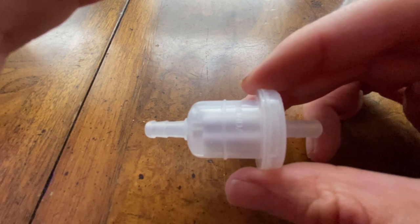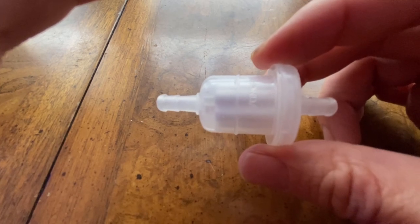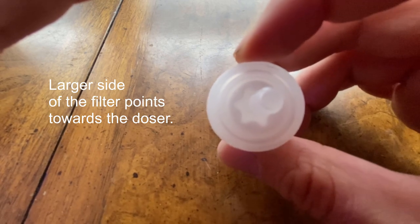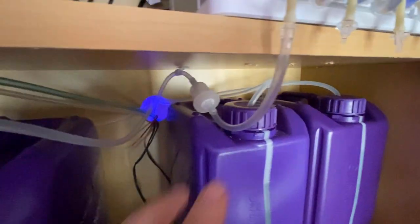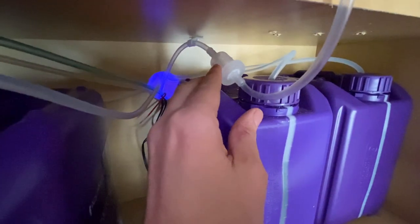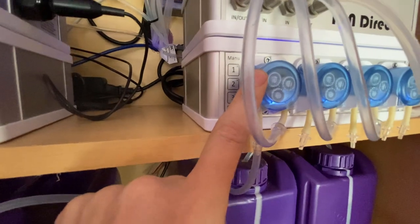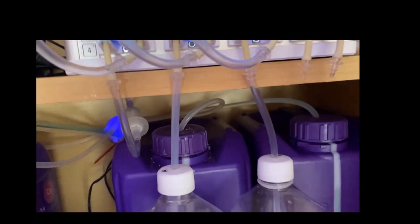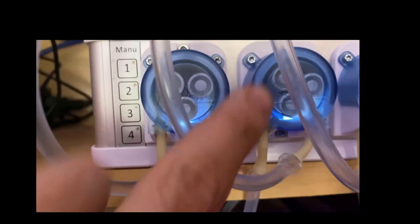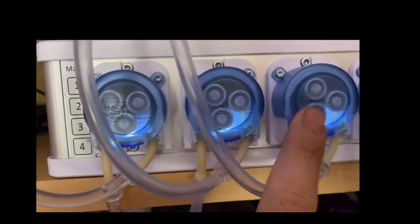To install the filter, follow the arrows on it indicating the flow direction — really, just make sure the larger side is pointing towards the doser. I have the supply side running down to my sump near the return pump, through the filter, and up into the supply side of my water sample dosing pump. With the water supply installed, continue by connecting reference A solution to the reference A dosing pump and reference B solution to the reference B pump.